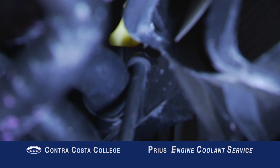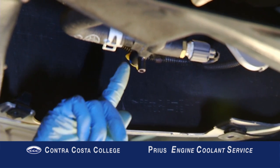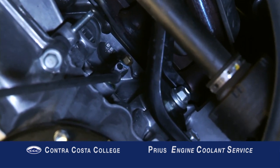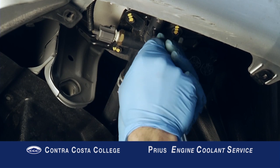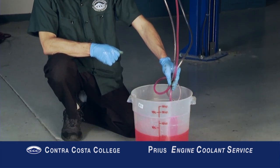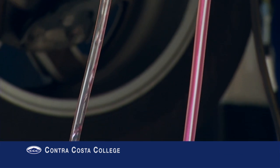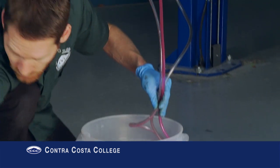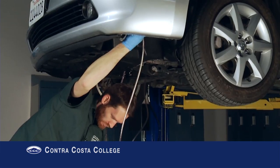Locate the three coolant drains under the vehicle: one on the radiator, one on the coolant heat storage tank, and one on the back of the engine block. Connect three lengths of tubing to the coolant drains. Open the drains and collect the coolant into a container marked with liter or gallon measurements. The coolant should drain completely within 10 to 15 minutes. Note the amount of coolant that has drained from the vehicle and close all the drains.